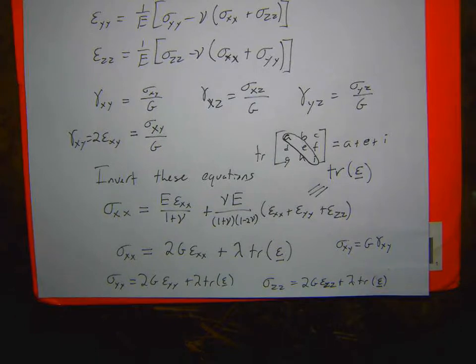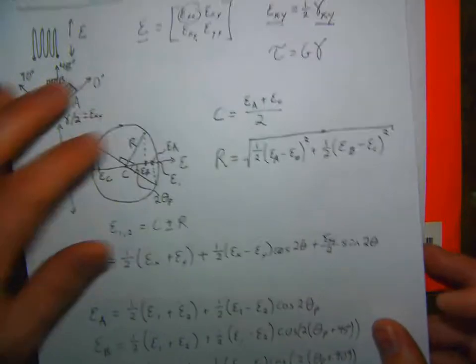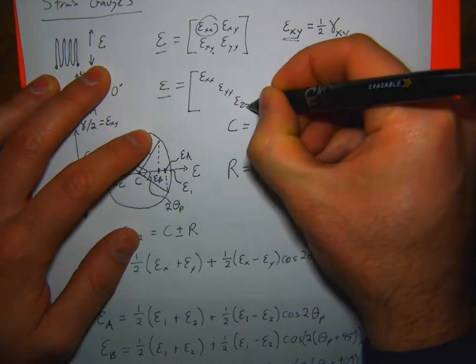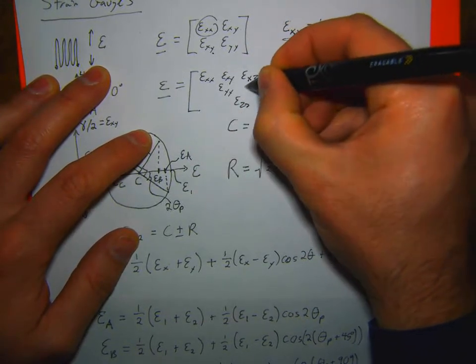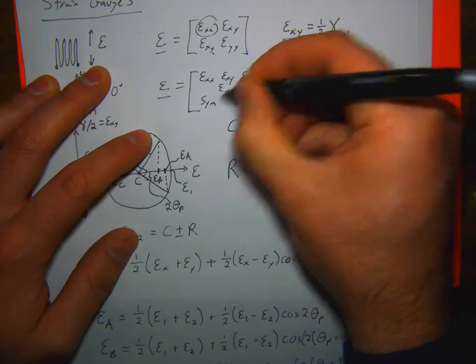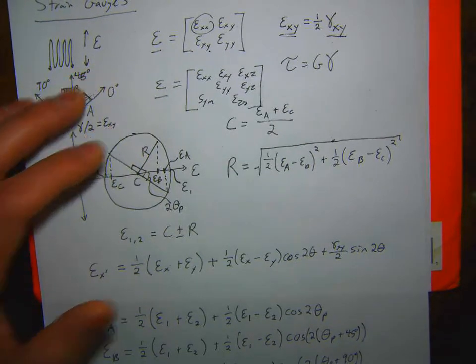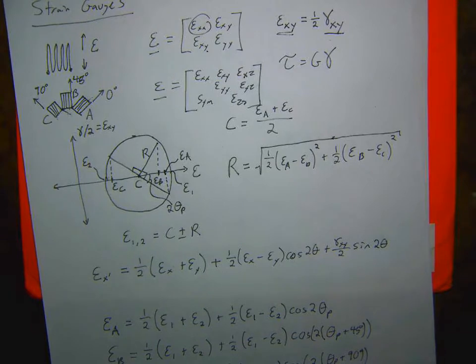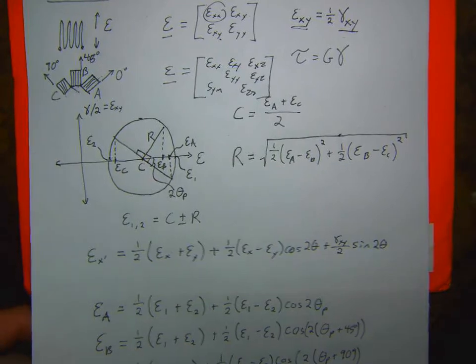Question: what does the epsilon matrix look like? The full strain matrix has ε_xx, ε_yy, ε_zz on the diagonal and ε_xy, ε_xz, ε_yz as off-diagonal terms — and it's symmetric. From the rosette you're only getting two dimensions because it's only on a surface. To measure the strain in the through-thickness direction you'd need a caliper, clip gauge, or something similar, but we're not doing that for this lab.